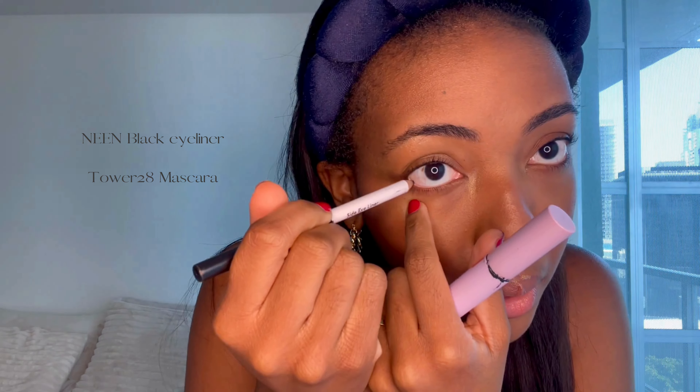Now our base is done. So for my eyes, I'm going to use this Neen Black Eyeliner and my Tower 28 mascara. I want to keep my eyes pretty soft and natural. So now the mascara is done and low-key, I should have set my face before I put the mascara on. But I'm going to be using Charlotte Tilbury Flawless Filter Setting Spray — a couple spritz of that so that way this makeup can last all day.